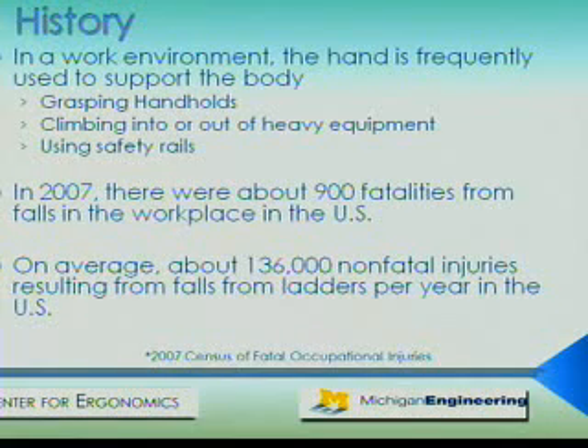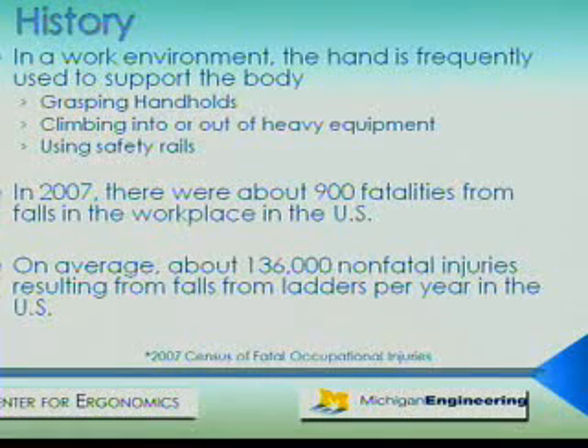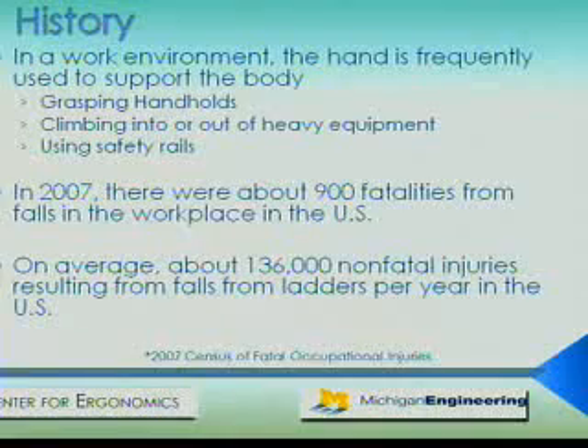The hand is critical to supporting the body, especially in a work environment. For example, workers use their hands when climbing in or out of heavy equipment such as tractors or semi-trucks, climbing on fixed ladders, hanging onto moving vehicles like garbage truck personnel, and when using safety rails and stairways or scaffolding. In 2007, there were a reported 900 fatalities resulting in falls from the workplace, while over 136,000 people reported injuries from falling on ladders. While there is an apparent need for better hand handle interfaces in the workplace, not much research has been focused on this issue.